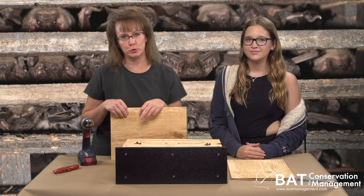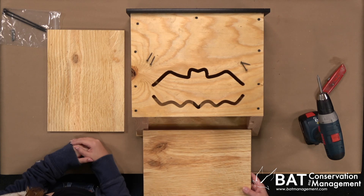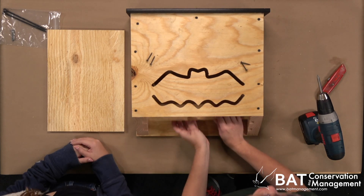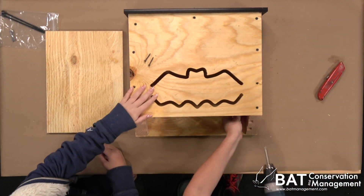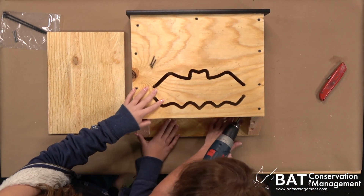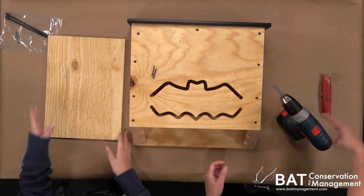It's time to add the roost crevices. Start with the back panel and slide it in until it hits the roof, and then pull it back about an inch. Don't put it tight up against the roof because bats love to climb between crevices and can even avoid a predator that way.